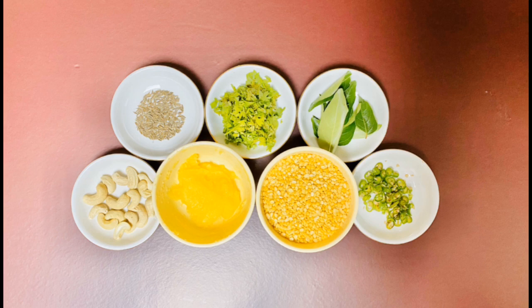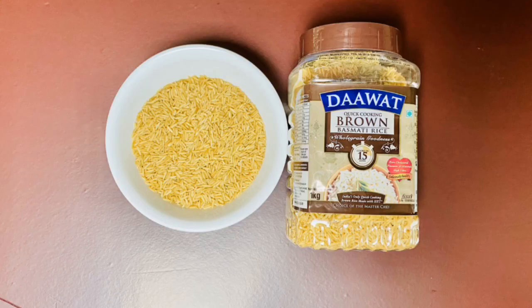Ingredients used for the preparation of brown rice pongal are: moong dal 1 cup, ghee 1 tablespoon, cashew nuts 6 to 8, whole cumin seeds 1 and a half teaspoon, coriander leaves a few chopped, curry leaves a few, and green chillies 2 sliced.